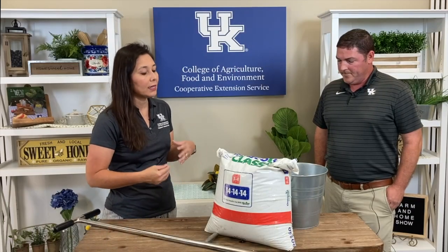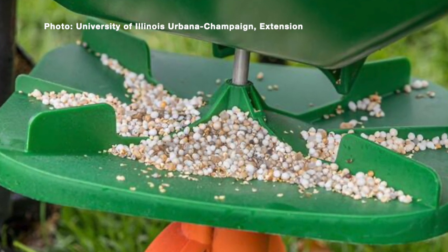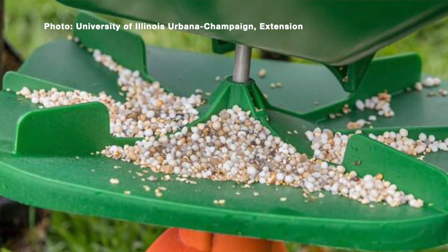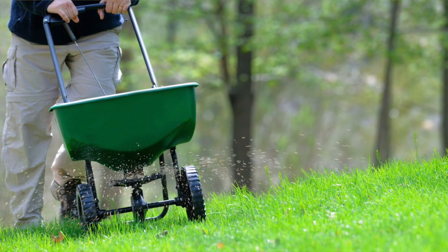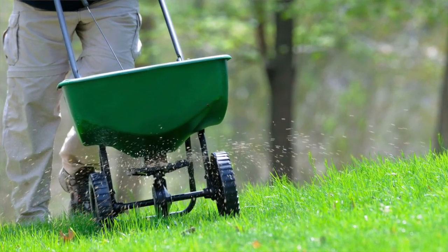If your soil test comes back and says you still need some type of nutrients, what's the best way to apply the fertilizer? If you're wanting to apply a pound of nitrogen per thousand square feet, we typically want to divide that in two. Apply a half a pound going north-south on your lawn, and then make a second application going east-west. That's going to help prevent any skips and avoid seeing green lines with yellow lines in between — giving you a much more uniform application.